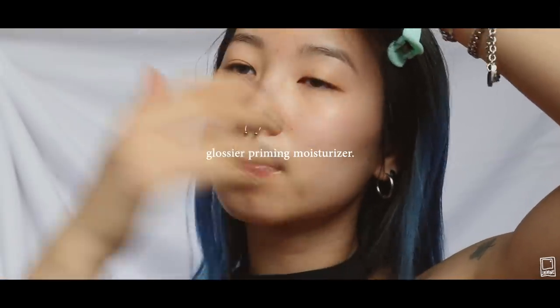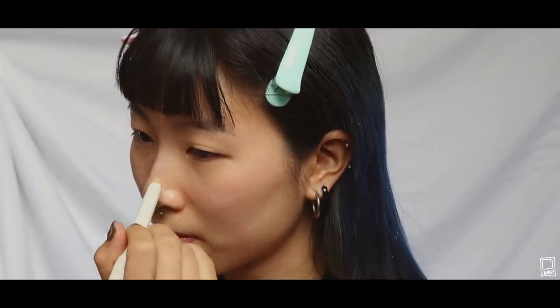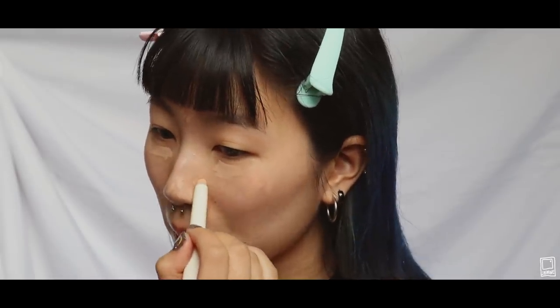I'm using the Glossier Priming Moisturizer to prime my face first and I already have contacts in. They're by Owens and they're called Real Grey. Here you can see me struggling with my bangs because without makeup on, I look like I'm 5. I'm using Innisfree's Mineral Stick Concealer to go over these red spots on my face. I keep getting them because I keep rubbing my face into my sheets when I sleep.